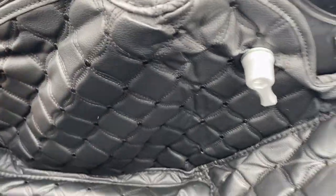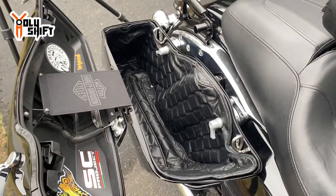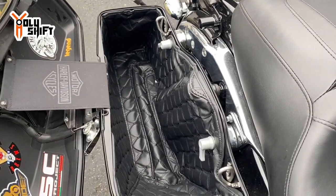Nice and contoured — really nice fit. Why haven't I done this before already? Thankfully we got John that gift, so now I got the idea from him, and now I have saddlebag liners. Let's do the other side as well — same thing, repeat, copy paste.